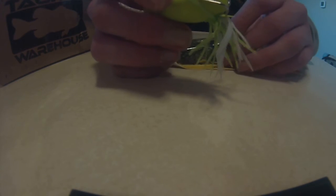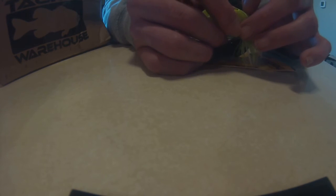Scum Frogs are my favorite hollow body frog. I tried the KVD 60 frog, a Booyah Pad Crasher, and a lot of others — I never had any luck with those. But I've always had success with Scum Frogs, so go pick one of these up. I highly recommend them.